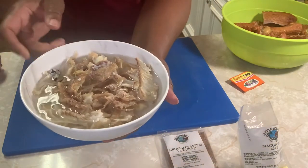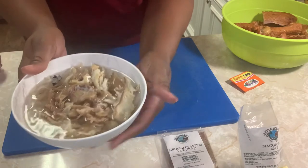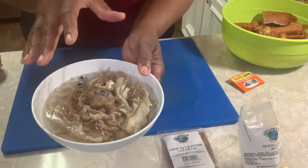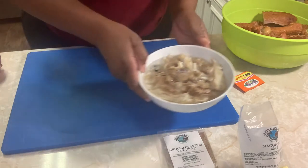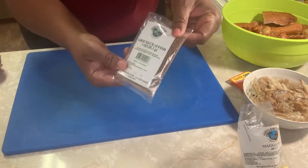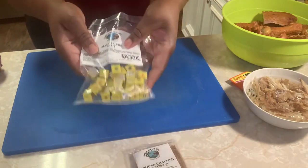We have some bits and pieces of stockfish — it's just dried fish. I have them soaked in some water, but you really don't have to soak it that long because it doesn't take long to cook in pieces like this. We also have one ounce of ground crayfish and some Maggie cubes — this is beef Maggie cubes.